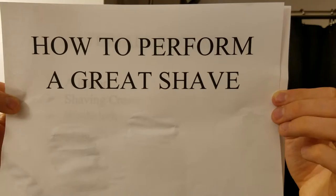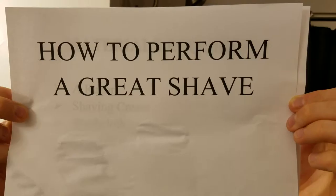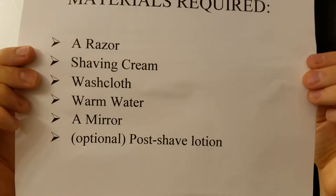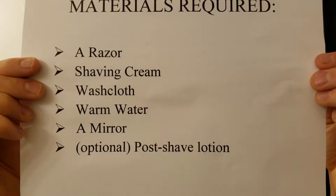Being clean-shaven is the epitome of being a well-groomed man, so it is important to know how to shave correctly. There are several materials needed in order to shave properly: a razor, shaving cream, a washcloth, warm water, a mirror, and an optional post-shave lotion at the end. I'm John Dowdy, and I'm going to teach you how to shave your face properly.